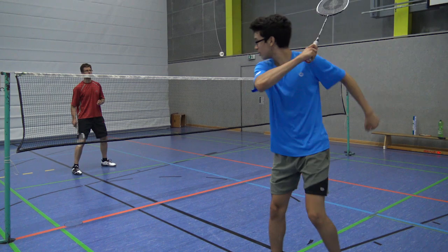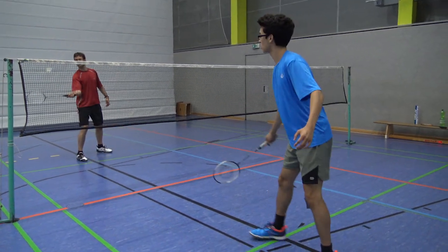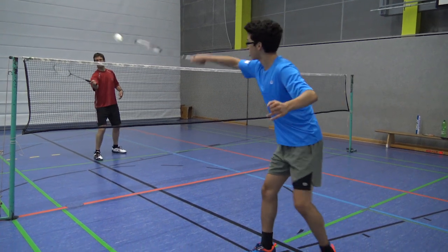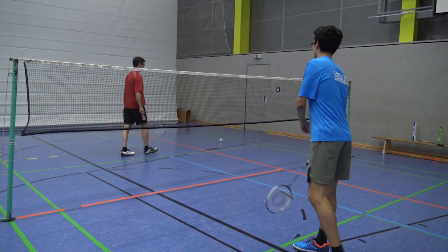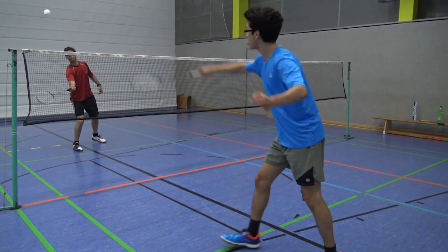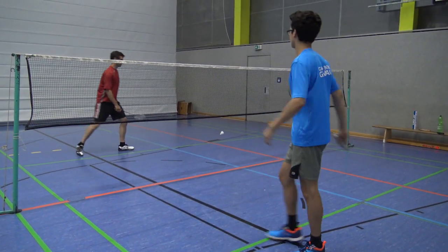Remember, be very early at the shuttle, and immediately at the moment you hit the shuttle and play it cross court, drag your racket to the side — that's what creates the deception. Immediately after hitting, drag the racket to the other side.